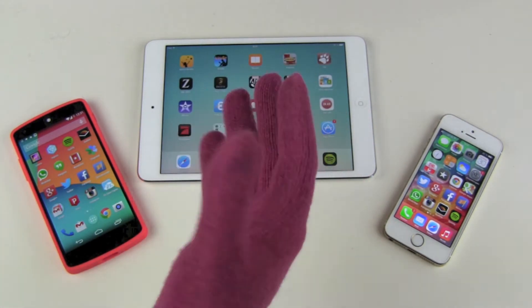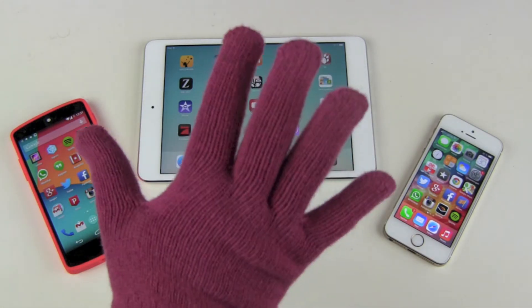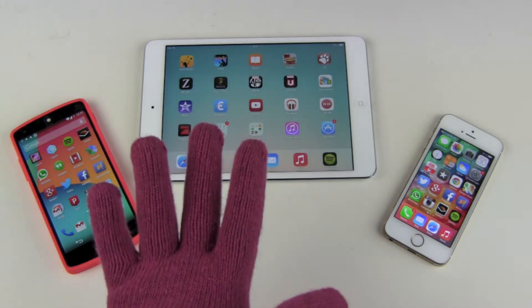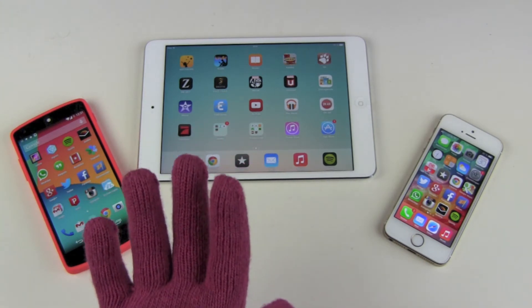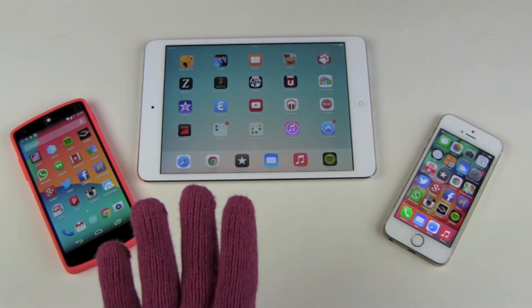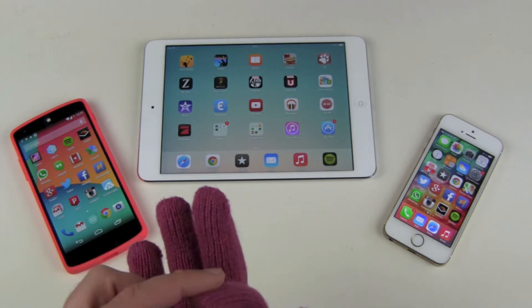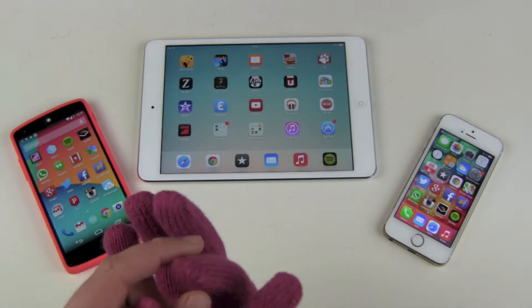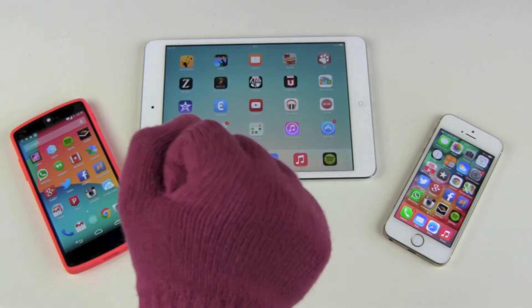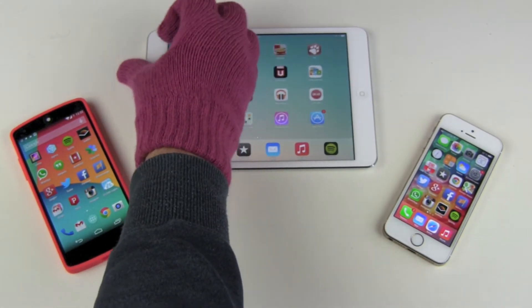Do they feel different than normal gloves? No, they feel perfectly normal to me. There are different kinds of touchscreen gloves — some have metal pieces on the fingertips, I hate those. Some have white or different colored fingertips because those are the only parts that work. But not these gloves — they work on the whole glove.